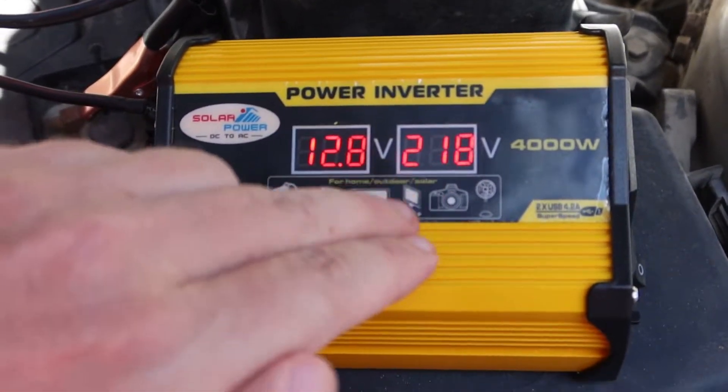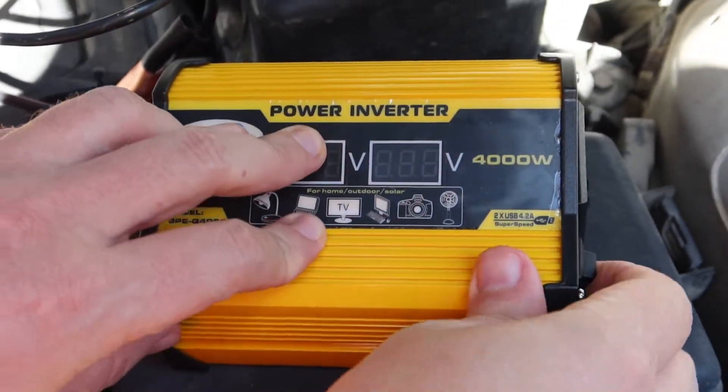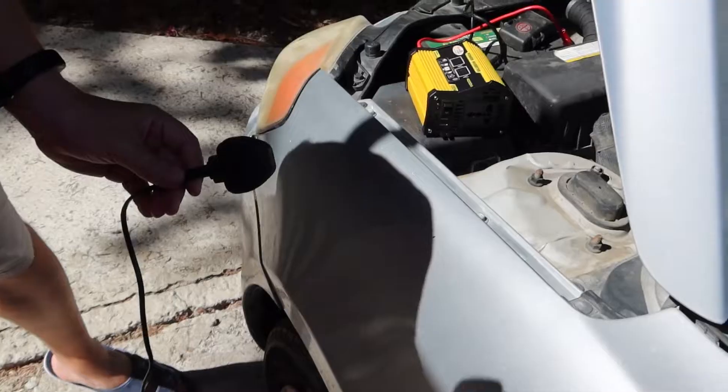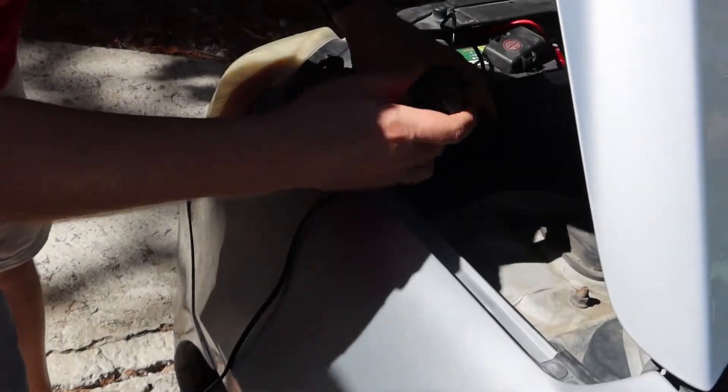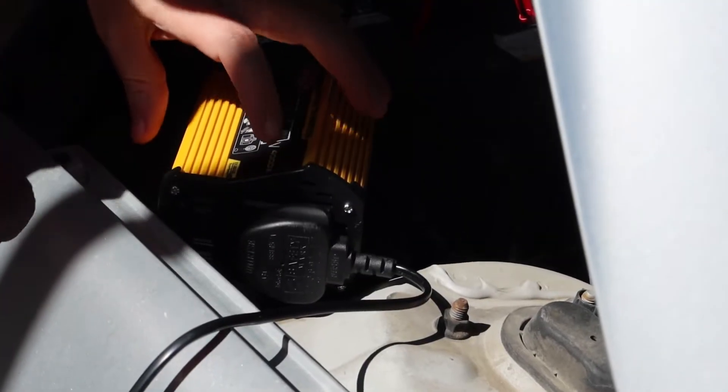Let's try. 222V outside — turn it off and let's turn on our big lamp. Our lamp is working. See?